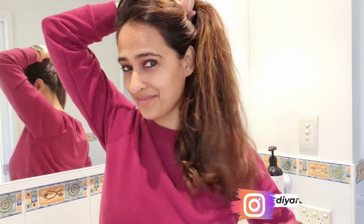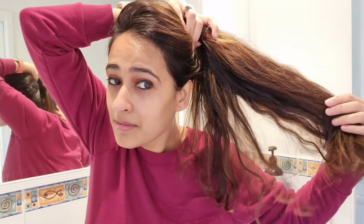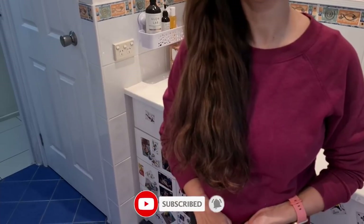Hi guys, this is Dia and welcome back to Mom and Me. Today I'll be sharing my hair care routine and show you the entire process. I will also try and answer your questions regarding the products I use on my hair, my experience on hair coloring, my hair loss, etc. I won't be giving any suggestions or tips, but only sharing my personal experience and routine, as I am not a hair expert.